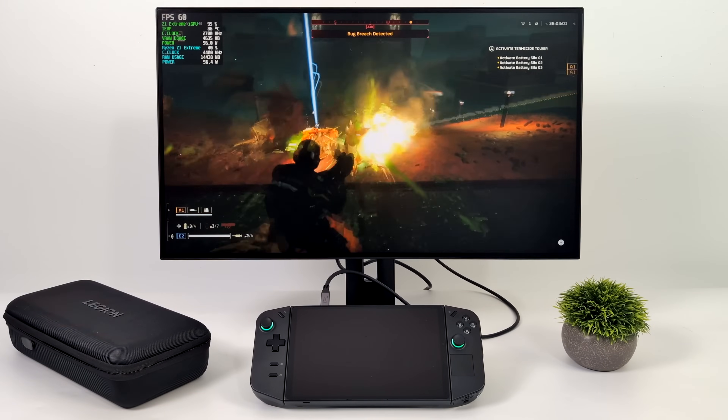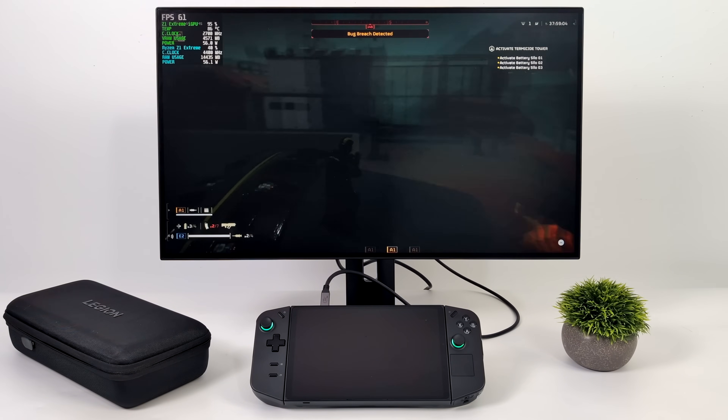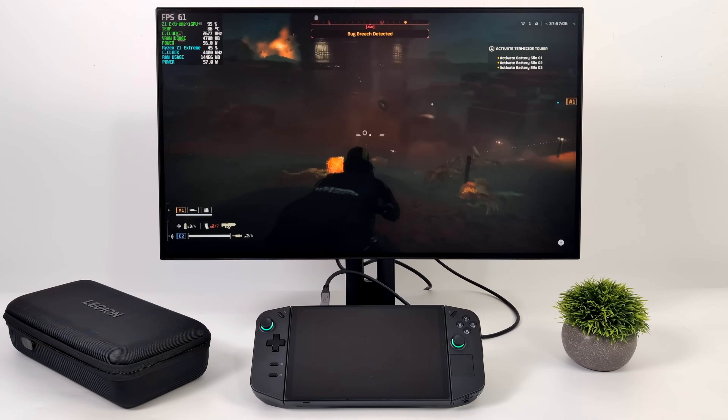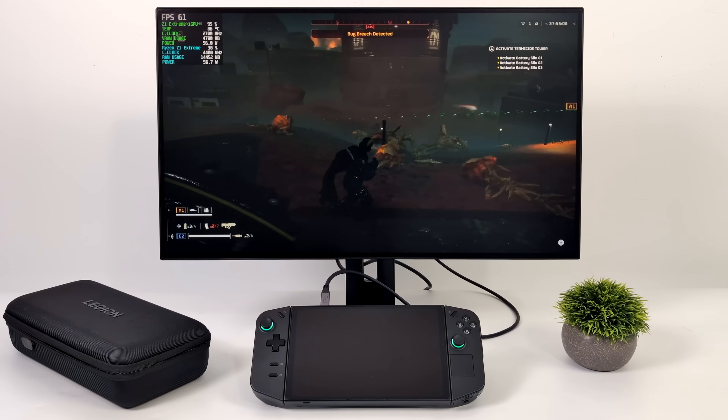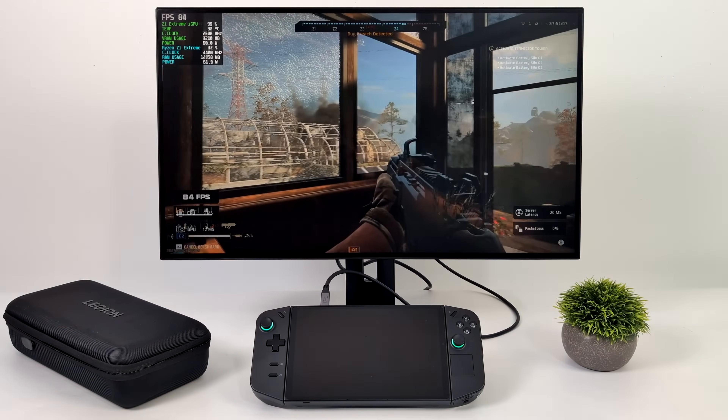In this video I'm going to try to squeeze as much performance out of the Lenovo Legion Go as I can. This is not recommended for battery, but when you're in dock mode plugged into the wall with a larger screen, upping that TDP can really help, and I'm going to go ahead and show you what this thing can do.